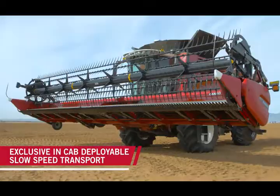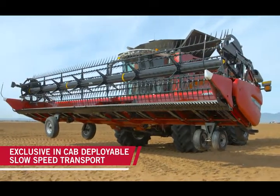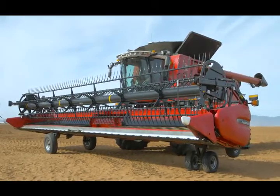Exclusive for the 3100 series Draper headers is our in-cab deployable slow speed transport package. This allows me to simply and safely deploy my transportation package from inside the cab without the need for additional labor or equipment.